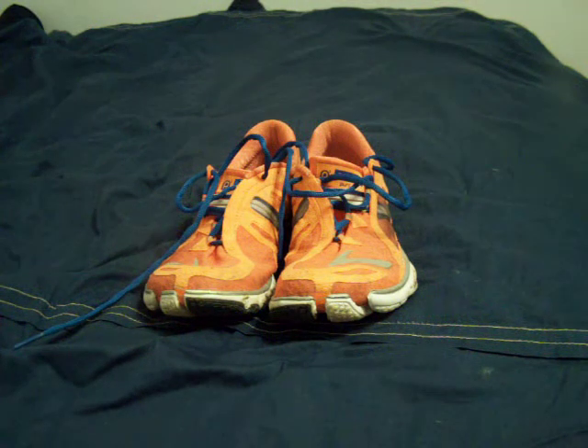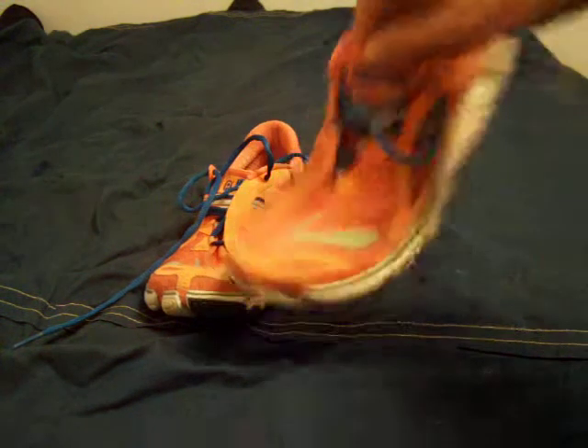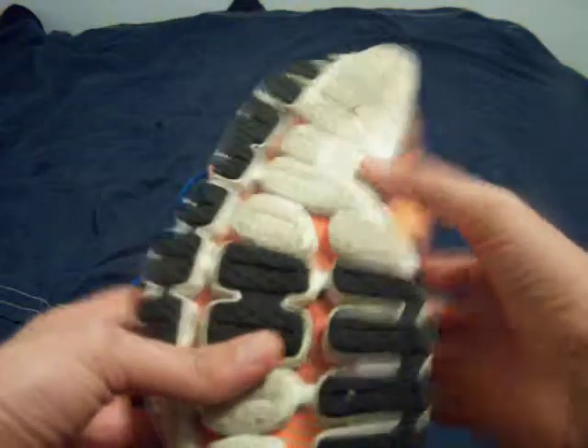Hi guys, this is Pierce with my review of the Brooks Pure Drift. The Brooks Pure Drift is an ultra-minimal shoe. After the success with the Pure Connects, Brooks decided to go even thinner.